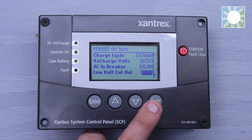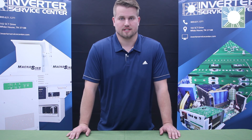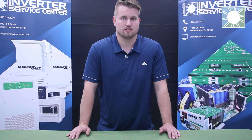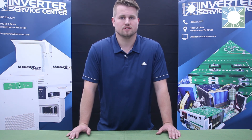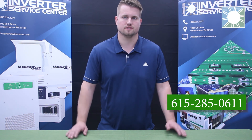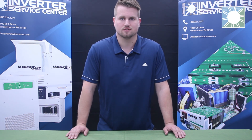That's pretty much it, guys — thanks for joining us today. If you found this video helpful, please like and subscribe to our channel. Stay tuned for episode three of the Xantrex system control panel, where we'll cover the advanced settings. If you have issues with your own inverter, give us a call — we love helping you out. Reach us at 615-285-0611. Thanks, guys, and have a great day.